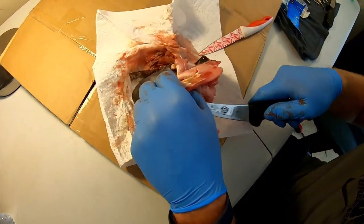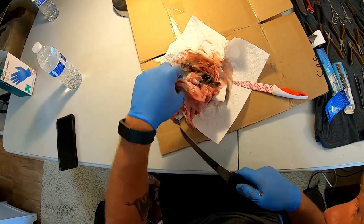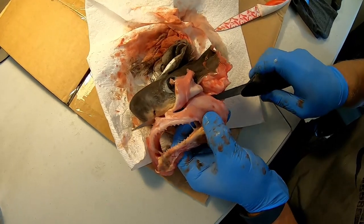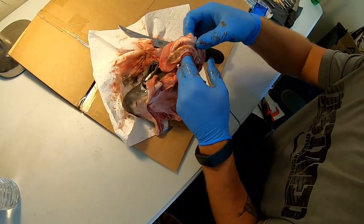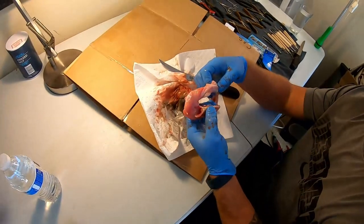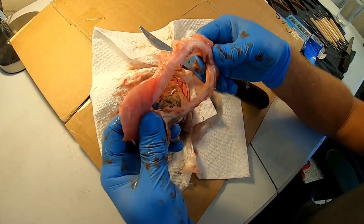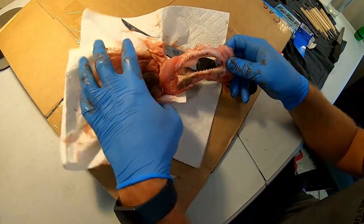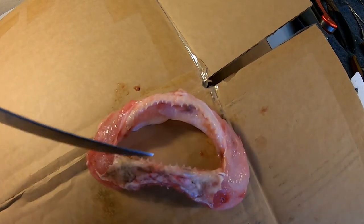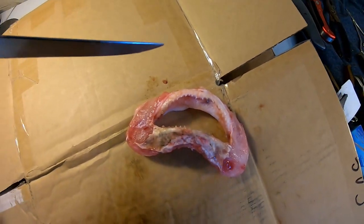Now we can see clearly where the jawline is, so now we can trim off the roof of the mouth — cutting through that fat, a little bit of cartilage. Just like that, we're going to toss this part out. At this point if you want to you could throw it out and let maggots eat it, but I live in an apartment complex so that is not an option. There's the jaws you guys — look at it. That's crazy. And remember, this thing came up on the pier half eaten. I'm pretty sure a great white probably got this.